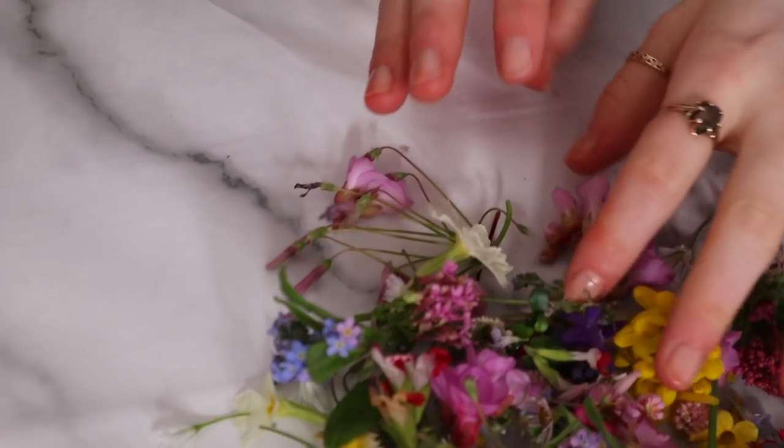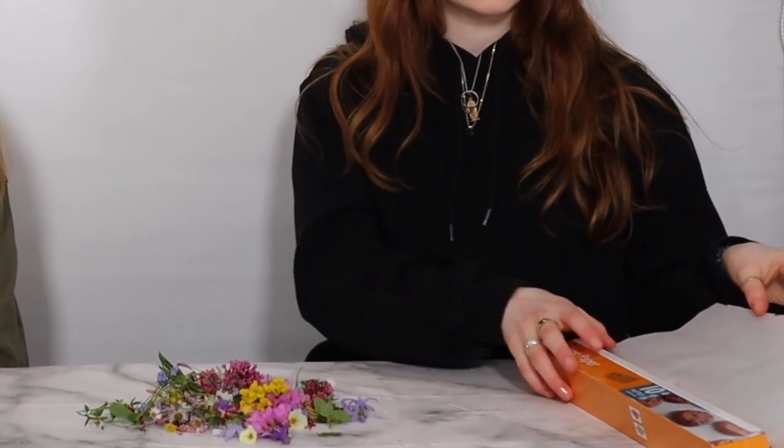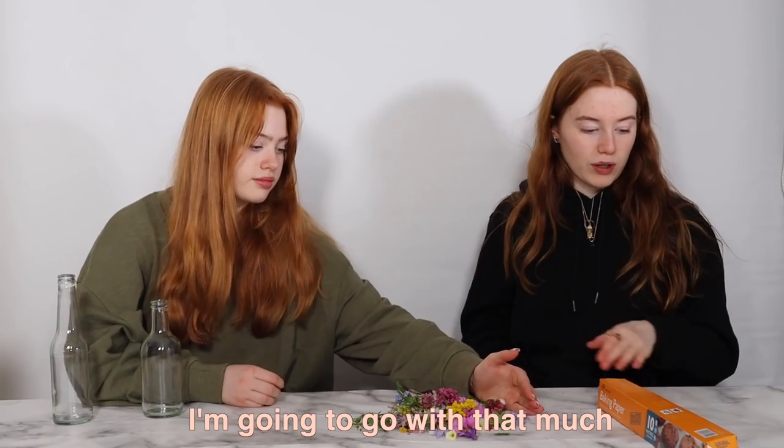We're back — these are all of our flowers, they're really cool, there are so many. The bigger ones are going to be split. We're going to try the microwave method, and for that we need small pieces of baking paper, so we're going to cut out a good size.